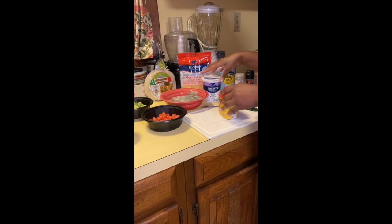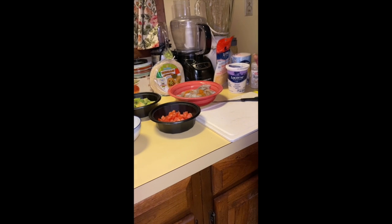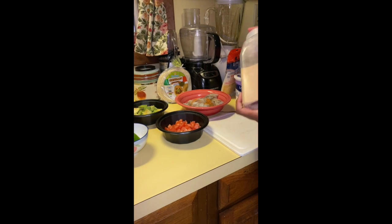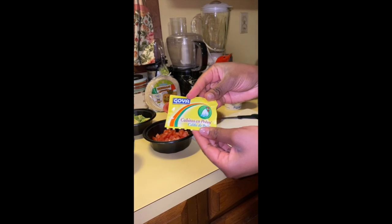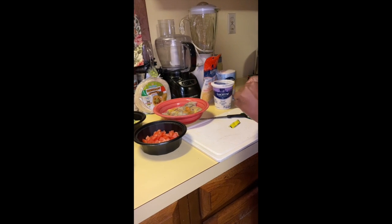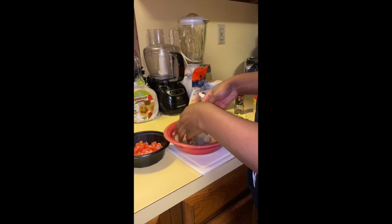The next step would be to season your shrimp. You want to be cautious when seasoning the shrimp because shrimp can tend to be salty, so just a little bit of everything. First, I'm going to put on some Old Bay, some onion powder, a little of everything, some garlic powder, and some Goya chicken filling seasoning. You just want to mix all your seasonings together with your hands and make sure everything is evenly coated.